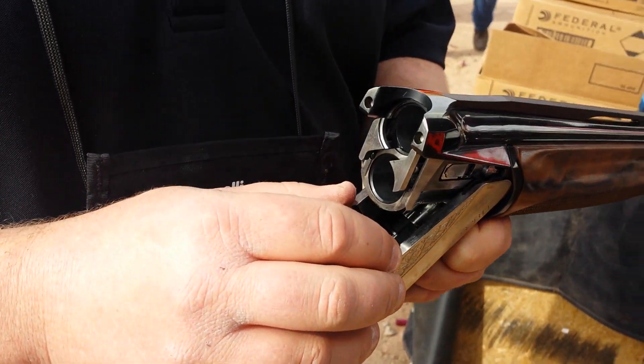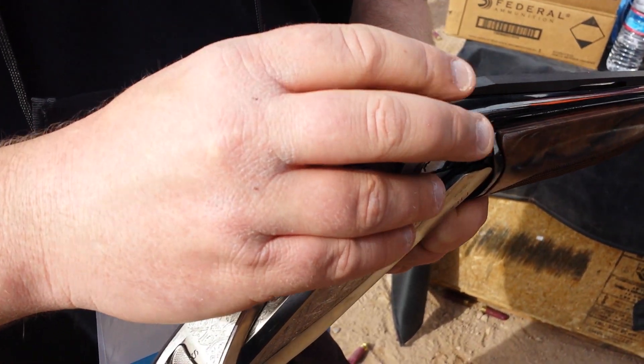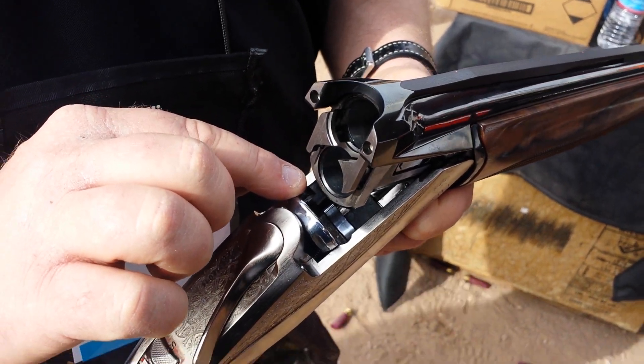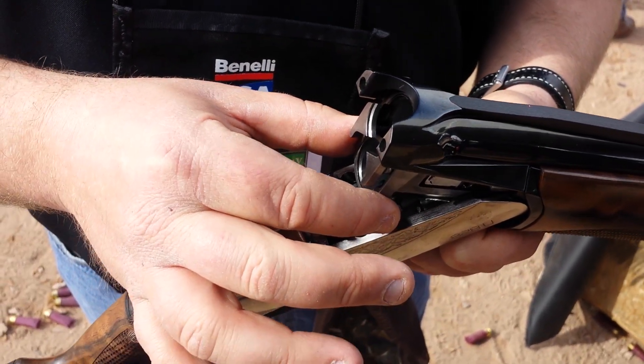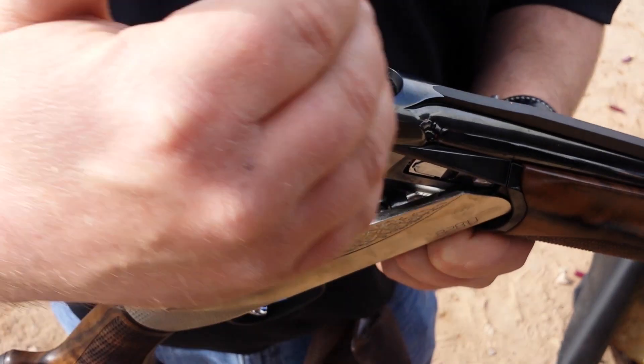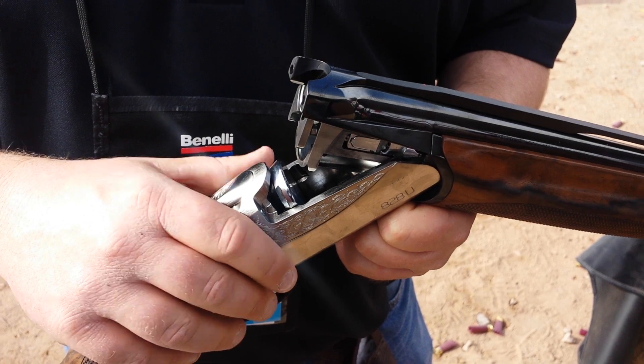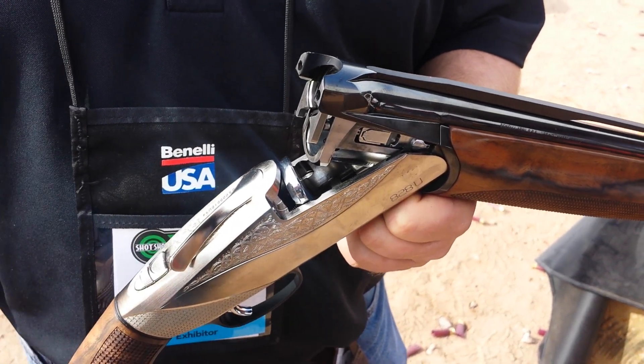The most important new feature is this patented locking system, which completely seals all the pressure in the monoblock. This breech block has four points of contact — two on top and two on bottom — that seal all that pressure into the monoblock, the strongest part of the gun, relieving all the stresses from the rest of the gun. It gives us the ability to make it out of aluminum, which keeps it very lightweight, well balanced and fast pointing.